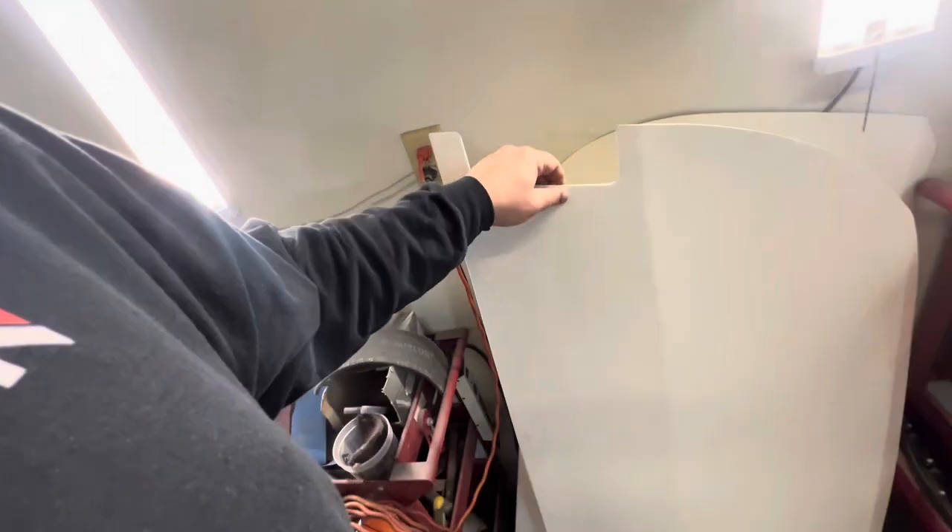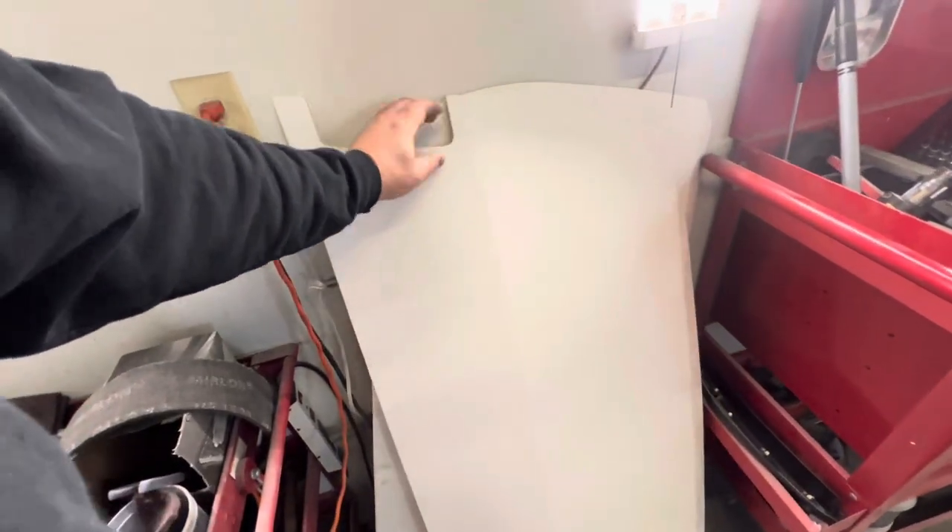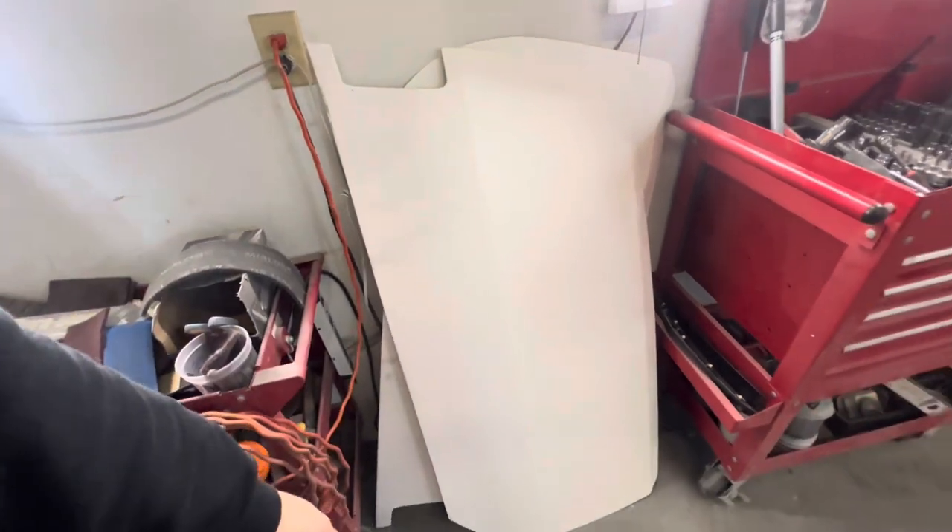We are going to prep this out today and get it blasted silver, as well as some replacement over-door skins for the 350Z. These are fiberglass — he's already prepped these out for us. So we're just gonna throw them in the booth, spray them silver, and clear them out. They should look pretty darn good.